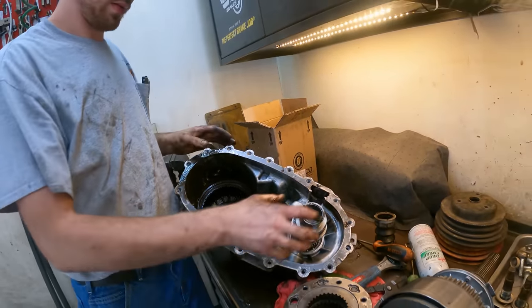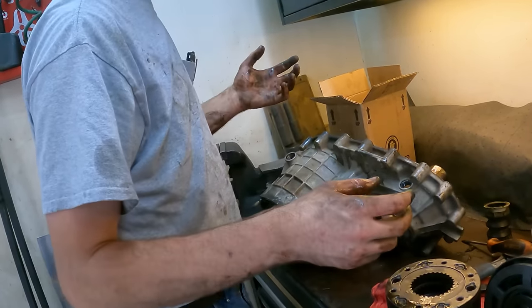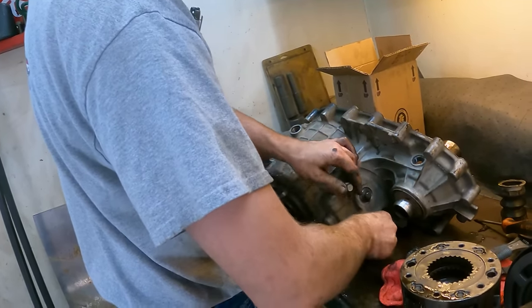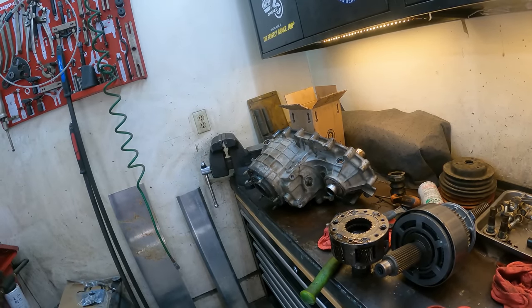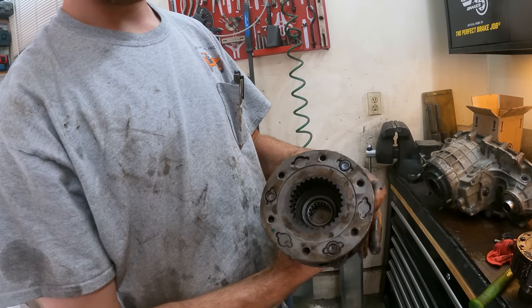It's toast. We pulled the speed sensor and driveline boot off because those are worth saving, and probably these three bolts, and the rest of it is garbage. Sad thing is that was supposed to be a good transfer case.